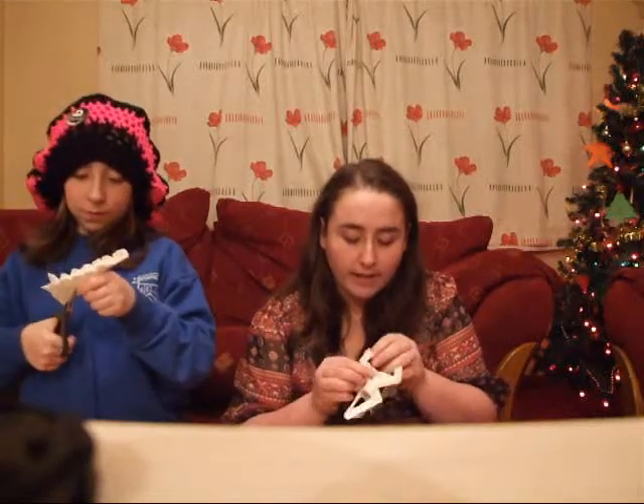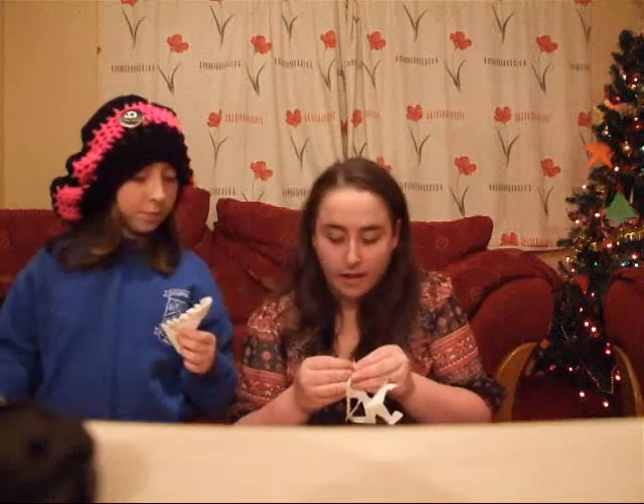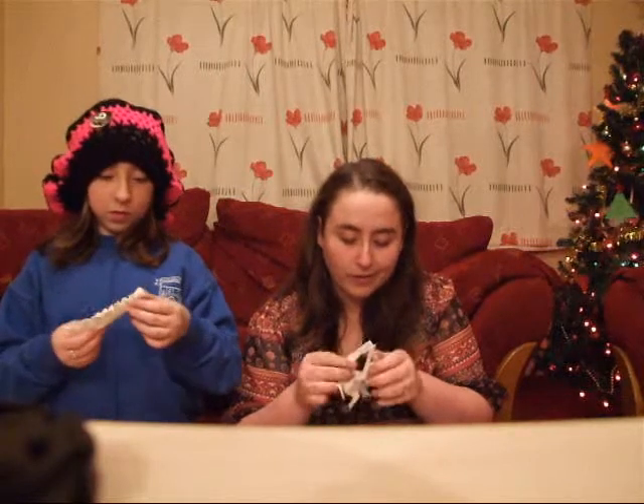And then I came home and I decided — that's perfect — I was going to put them on my fiancé's window so that he would have a white Christmas.